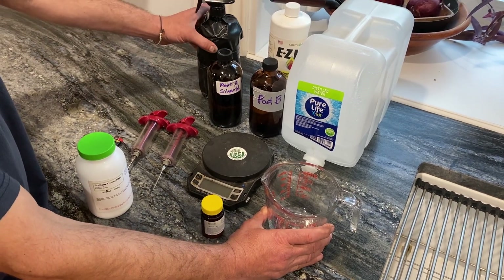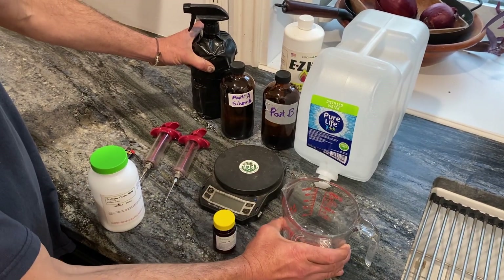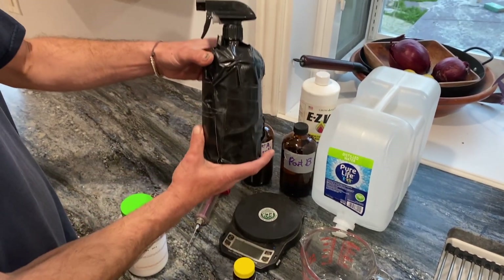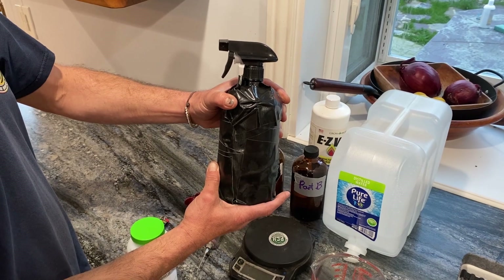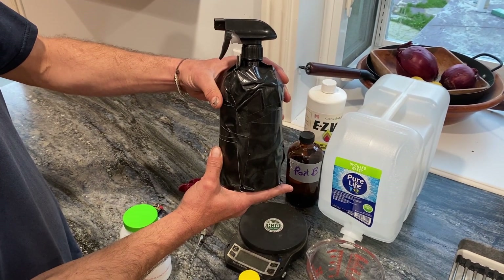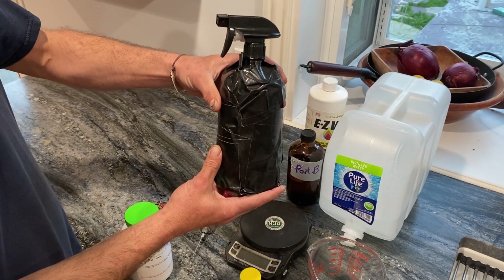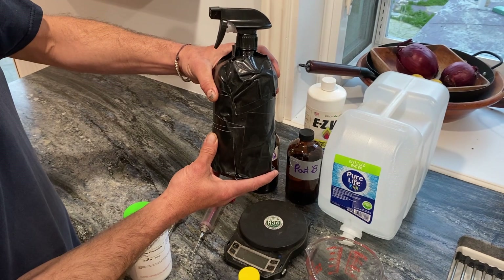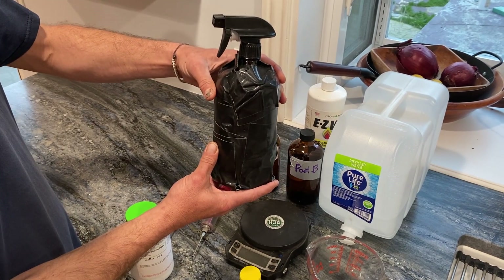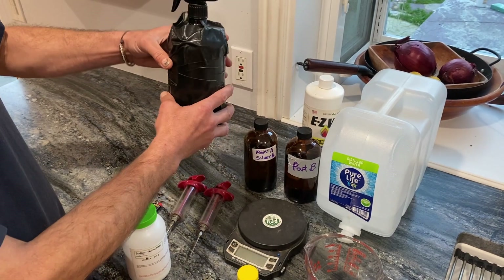The dilution ratio we recommend is to take that 100 milliliters of concentrated STS, put it in a light-proof brown spray bottle, and fill the rest of the bottle — add another 900 milliliters for a total of 1000 milliliters of your final diluted STS spray. Your last step is to just add that drop or two of your surfactant, and spray it on your plants.